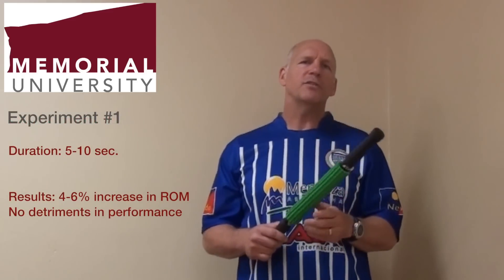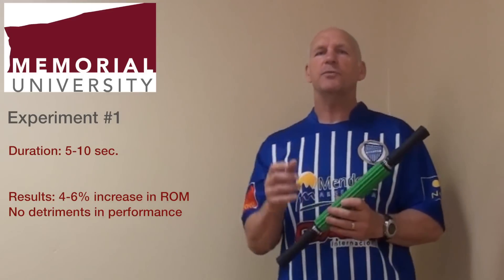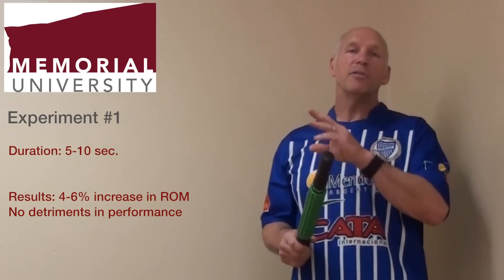We've performed three experiments to date. In one experiment, we had the Rotor Massager being used for five to ten seconds. In five to ten seconds of use, we found increases between four and six percent in range of motion. There was no subsequent detriment in performance.